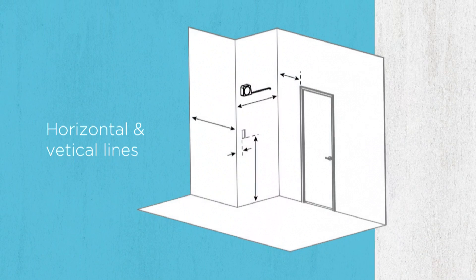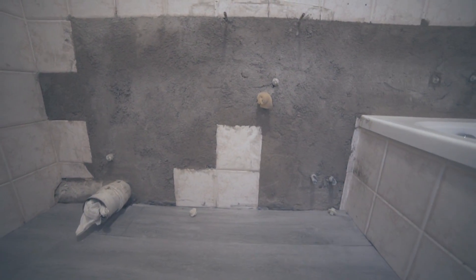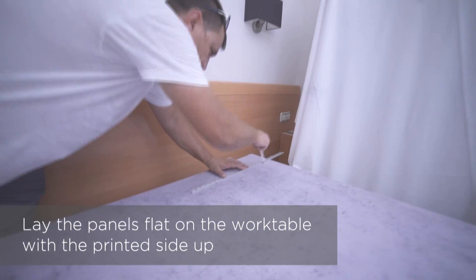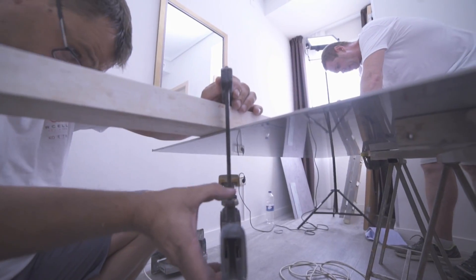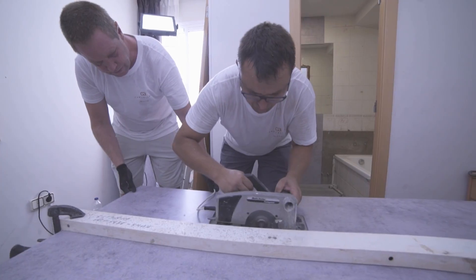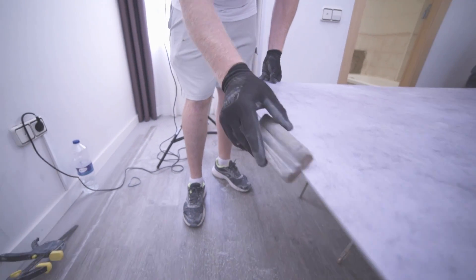Cutting the panels: draw a plumb vertical line and one horizontal line at the bottom of the wall. Using the reference lines, plan the position of the panels, taking out-of-plumb areas into account. Carefully measure and mark all corresponding cutouts on the panel. Secure the cutting guides to the panel using pressure clamps. Cut the panel using the appropriate tool and smooth out the edges using sandpaper.